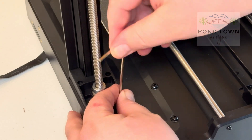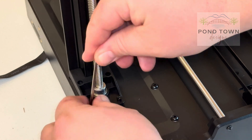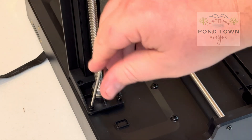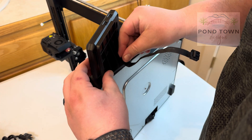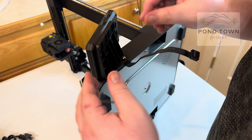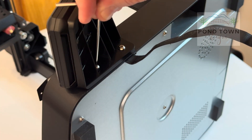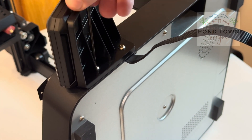We're screwing in this one axis over here, which has just a couple of screws — same thing, use the Allen wrench and screw them in. It's a pretty easy setup. Then our screen goes right on the right side, and you get three screws onto this as well — one, two, and three.